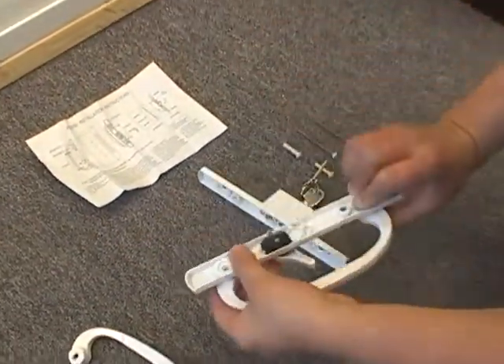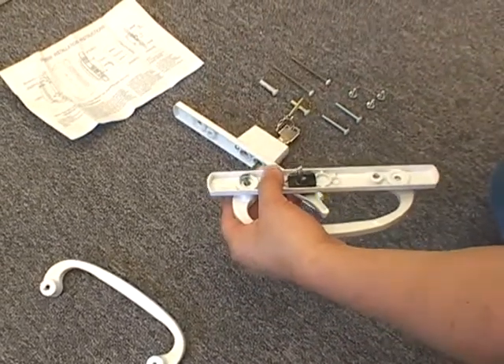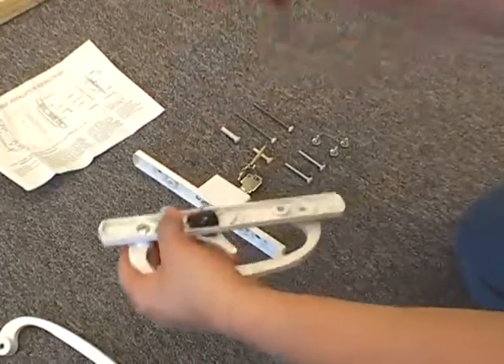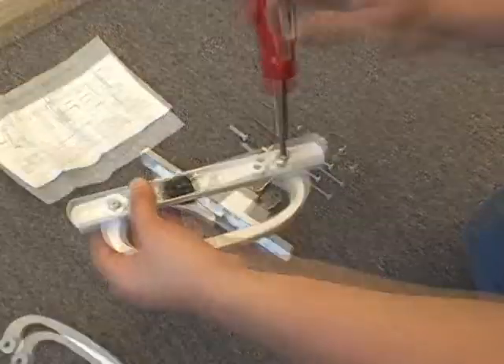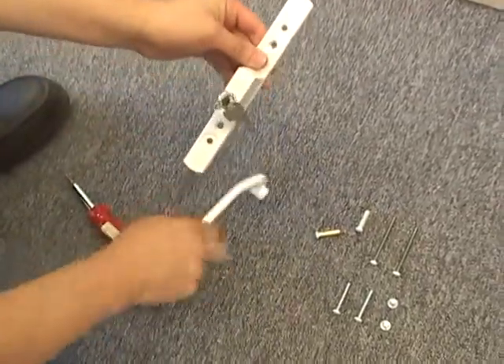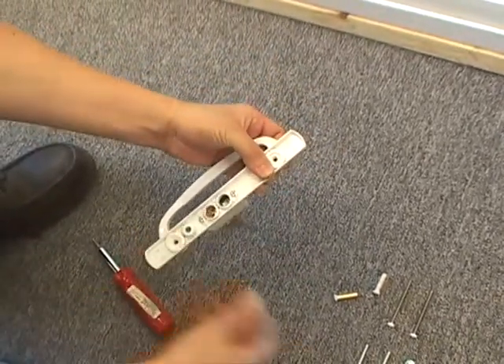Next, take one of the C-shaped handles and attach these two pieces together. Continue the same process with the key lock and the C-shaped handle.